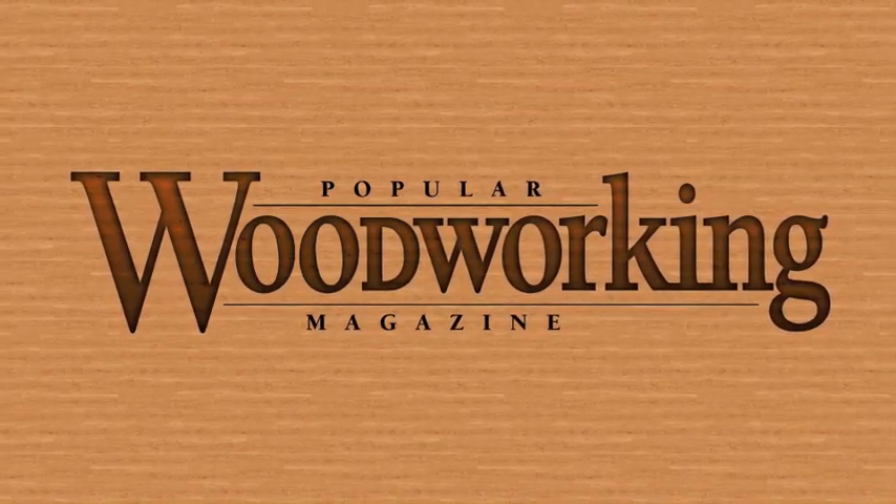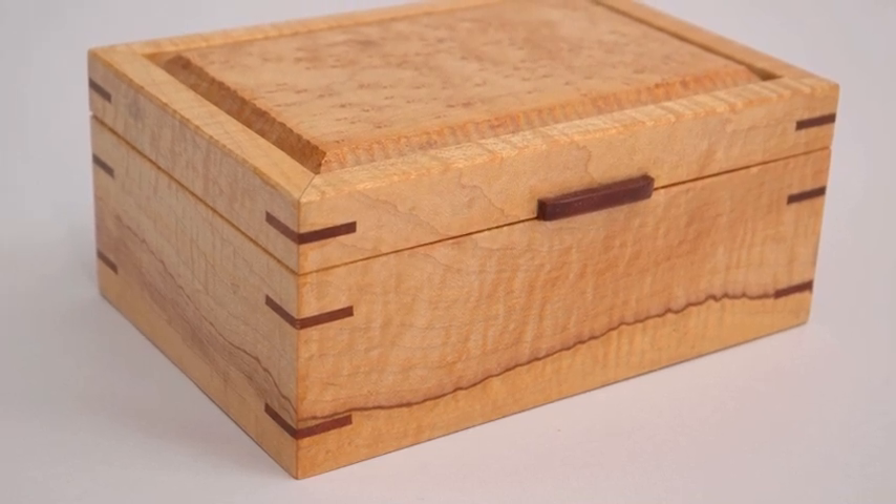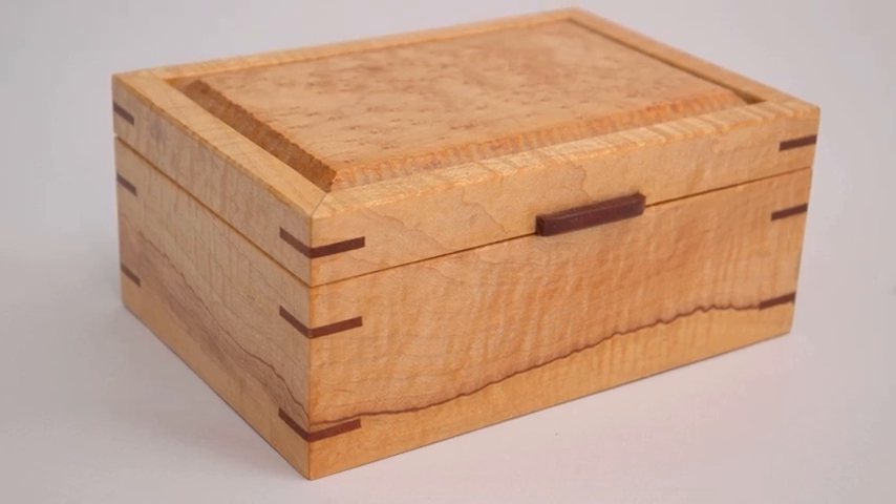Hi, I'm Matthew Teague with Popular Woodworking Magazine. To make sure the top and bottom of a small box match up perfectly, I start by assembling the box as a solid cube where both the top and bottom are in place.